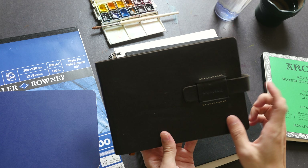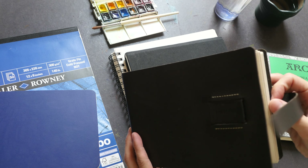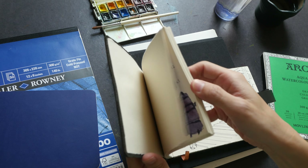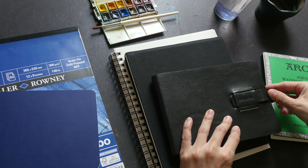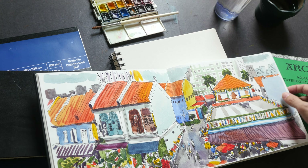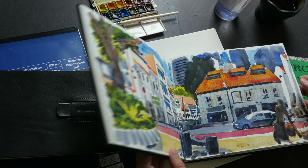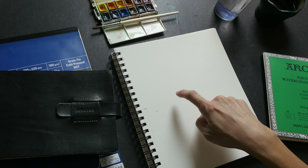Here we have some sketchbooks as well. This is the Academy Sketchbook made by a friend here in Singapore. This sketchbook features 60% cotton content — this is actually not watercolor paper, it is Rosa Spina paper made by Fabriano, but it can handle watercolor so I'm going to test this out as well. And this is a Kunst and Papier sketchbook with watercolor paper, the cotton content in this is 35%.